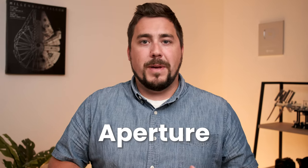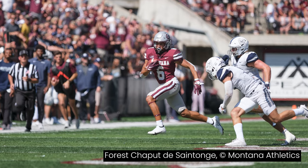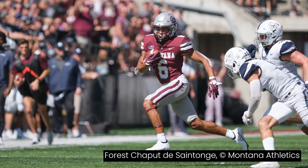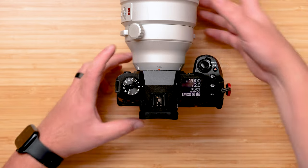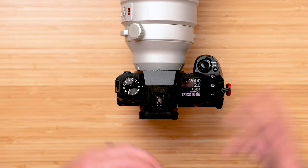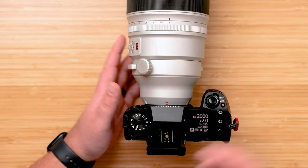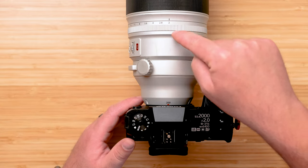Aperture is super important because we usually want to blur the background in a sports photo. We want the player to be sharp and crisp, the ball to be sharp and crisp, but everything else to melt away in the background. I'm going to put my camera on manual mode so I have full control, then adjust my aperture to the widest open or lowest number. I'm using the Fujifilm 200mm F2 lens, but whatever your lens has, adjust your aperture to your lowest number.